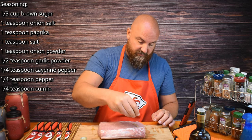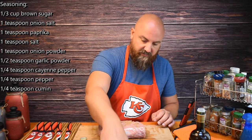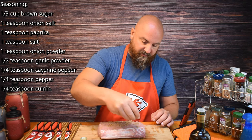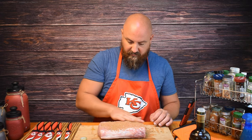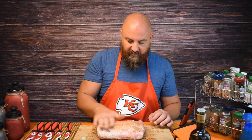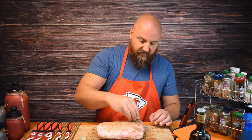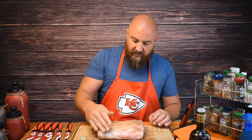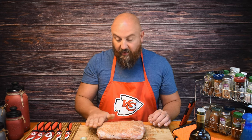Now take the seasoning and sprinkle it all across here. The brown sugar in there is making it very clumpy, but we'll just spread it around. We are going to cook this with the fat side down. There are different views on that, but I like to do it — it feels like it protects the meat better, keeps it from burning and drying out.